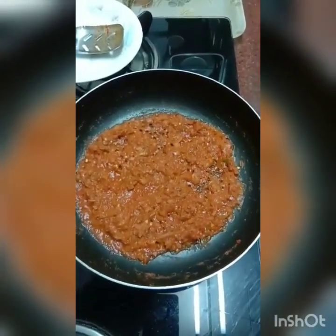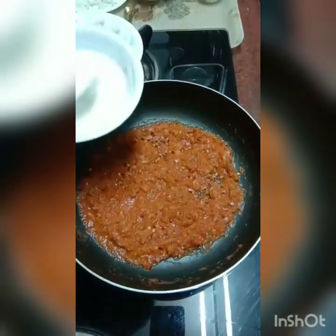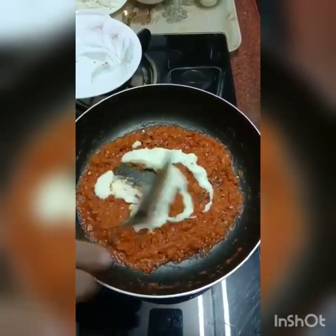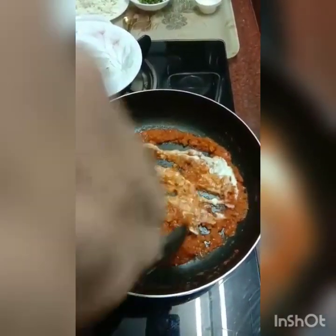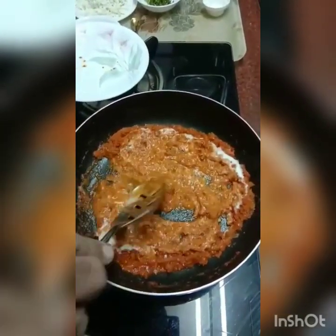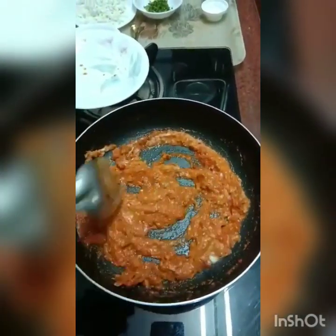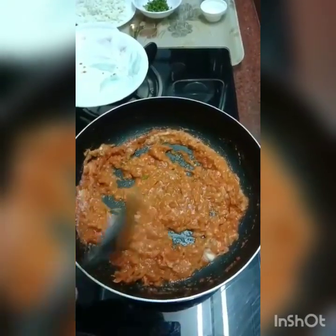Our masala has been nicely cooking away and now it's time to add some curd into this. I've got some beaten curd here — a couple of spoons of curd. It makes it nice and creamy and gives it a nice taste as well. When you add the curd, make sure your flame is on the lower side. Once the curd is blended into the masala, we can add the paneer and finish our filling.